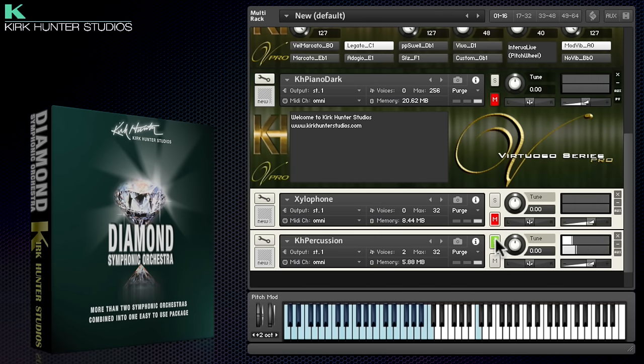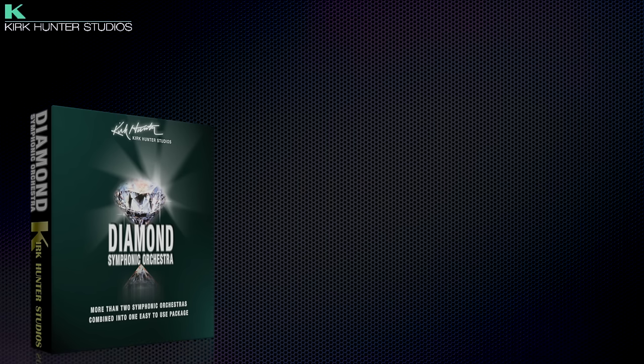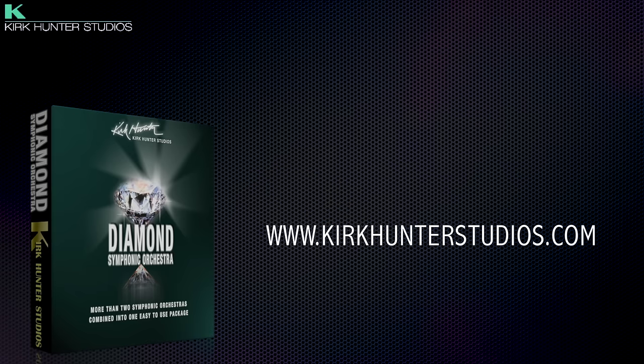I've only had time to demo a few of the different patches here. There are literally thousands of new and legacy patches which utilise the 80GB sample pool, including lots of surprises. For more information about Diamond Symphony Orchestra, head over to www.kirkhunterstudios.com — thanks so much for watching.